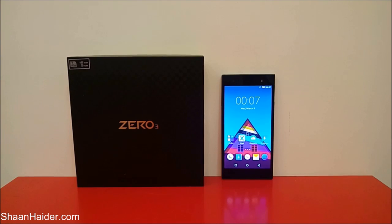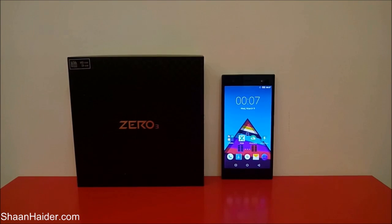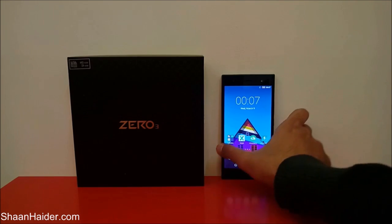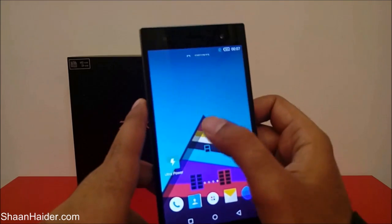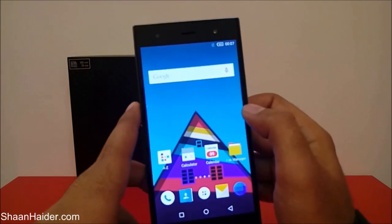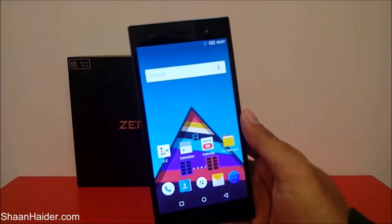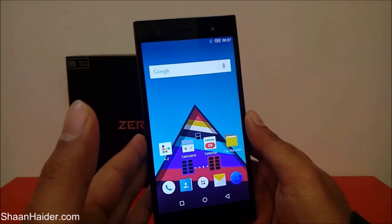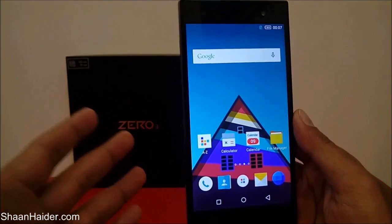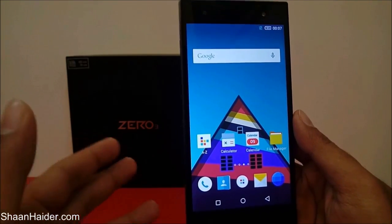Hey guys, this is Sean from shangar.com and in this video I'm going to show you how to perform a factory reset or hard reset on your Infinix Zero 3 smartphone. Performing a hard reset is a very common activity, especially if you are going to sell your phone to someone or give it to customer care for repair, and you want to delete all of your private content for privacy or whatever purpose.